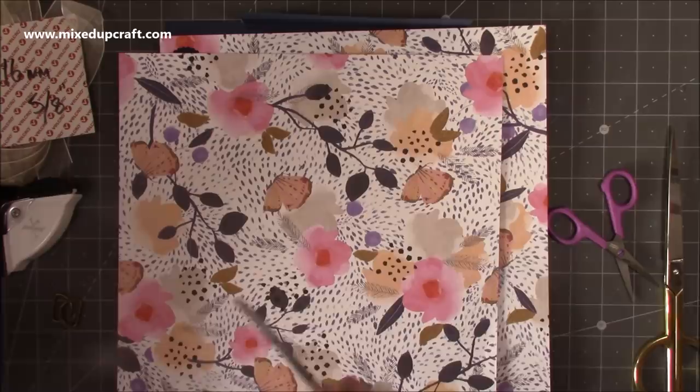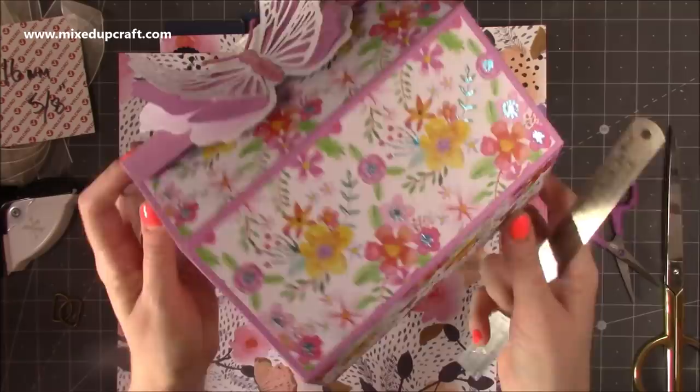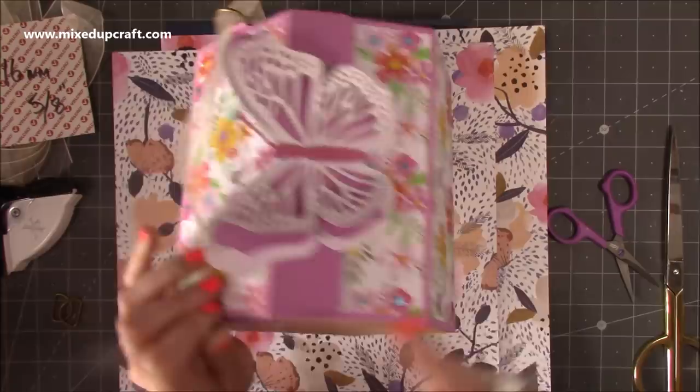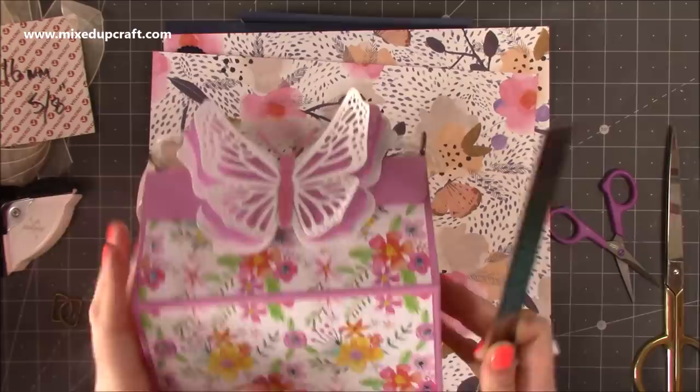It's up to you whether you want to cover the base as well — covering it does reinforce it, especially if you want to put another sheet inside, as some items like small bottles of toiletries can be quite weighty. If you do want to cover the bottom, you'll need six pieces; otherwise you'll just need five to cover the other panels. The measurement is six and three-quarters by three and a quarter inches.